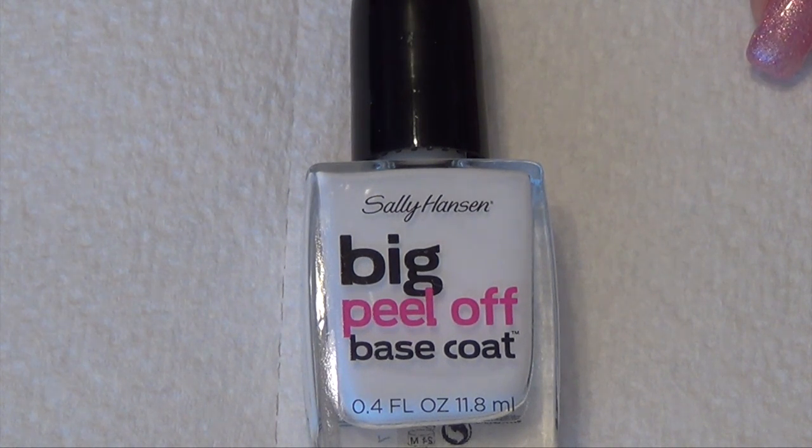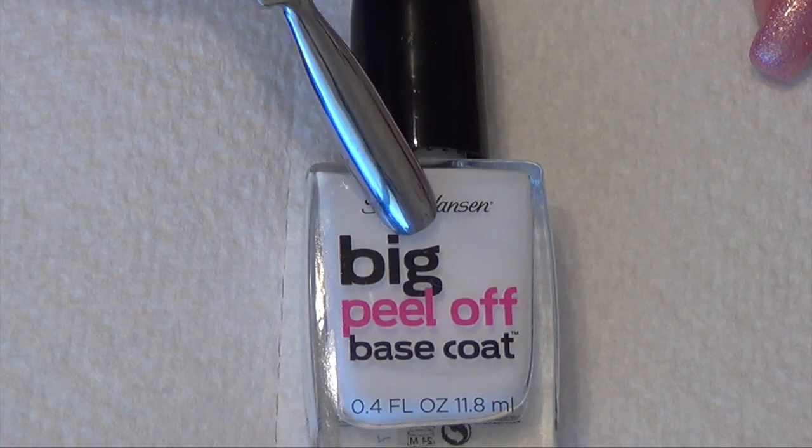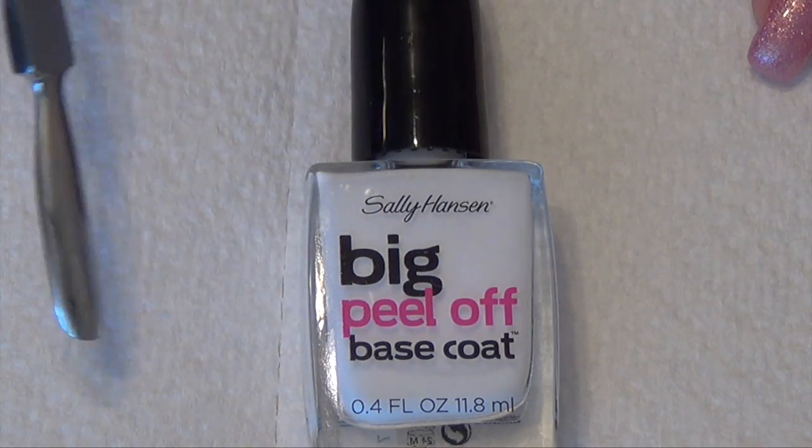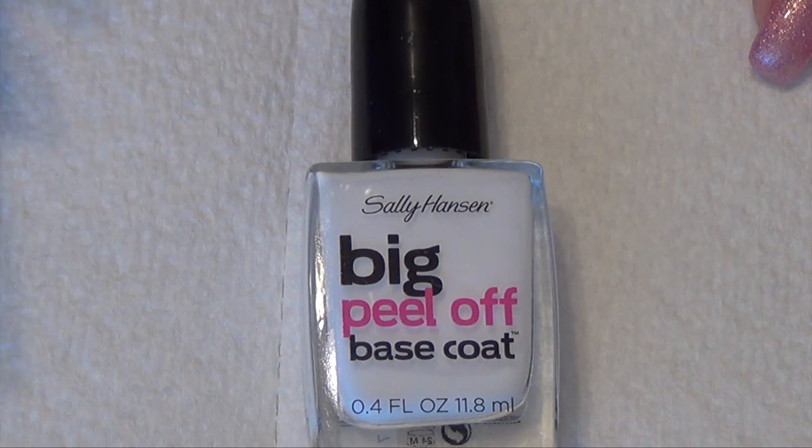I have to tell you guys, I waited five days to do this video just so it would be the same as the other one. Within three days, two of my nails had popped off — my thumbnails. Those were the ones I capped. And then the next day, so that would be the fourth day I had it on, I had three other ones pop off.